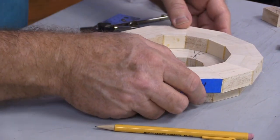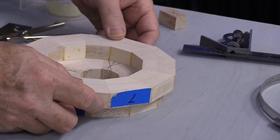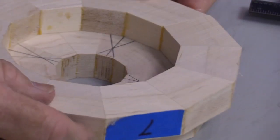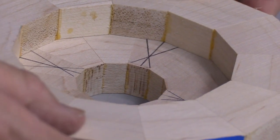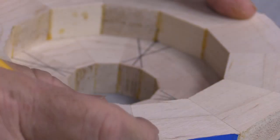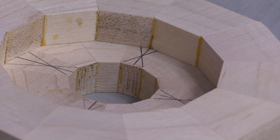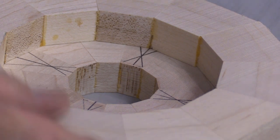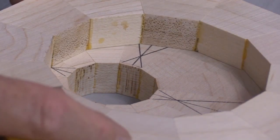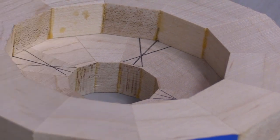So what I'm going to do now is glue these together, but I don't want my joints to fall in line with each other — I want them to overlap. What I'm going to do is line up, just kind of looking at the inside here, and keep moving things around until I get a joint line that lines up with these diagonal lines that I've made. If I'm too far this way, I'm off; if I'm too far the other way, I'm off again. I'll be very careful and get that set.